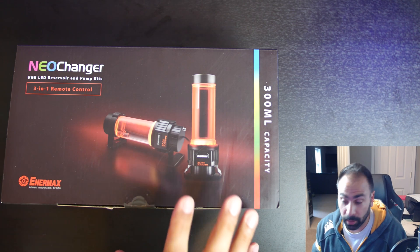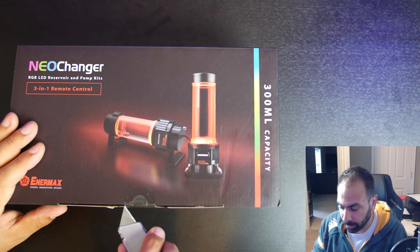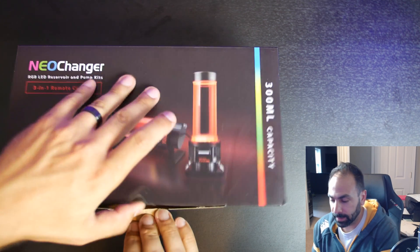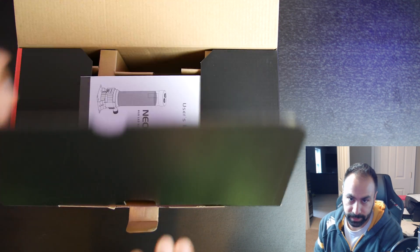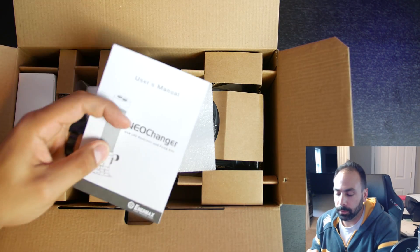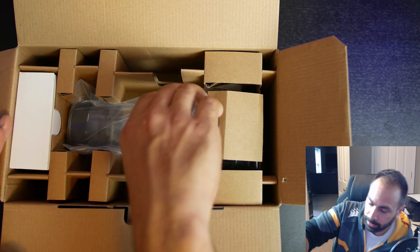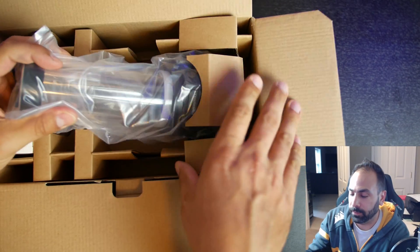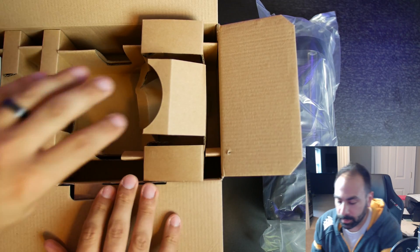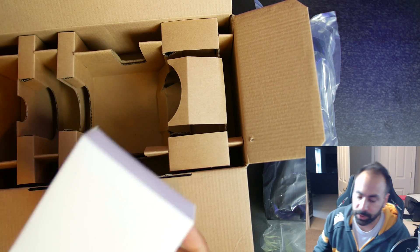All right guys, as you can see here we have the box. It is unopened. So I actually don't know what we are going to be getting into here once we open this box up. Let's go ahead and take a look at what is inside. So we got a user manual, foam, and the unit itself which we will set aside for just a moment to see what else is in here. Looks like just this.